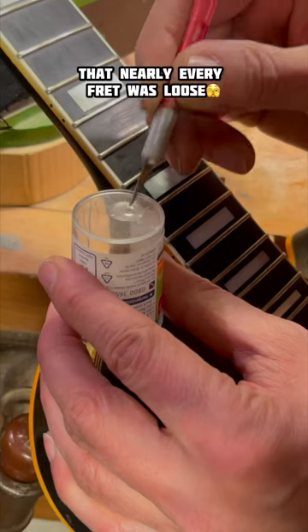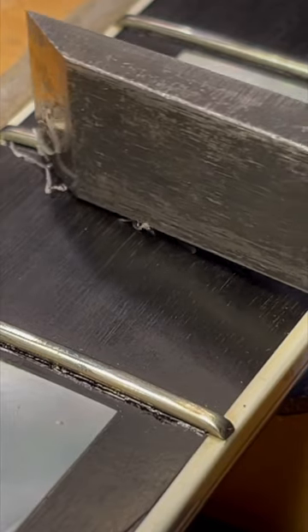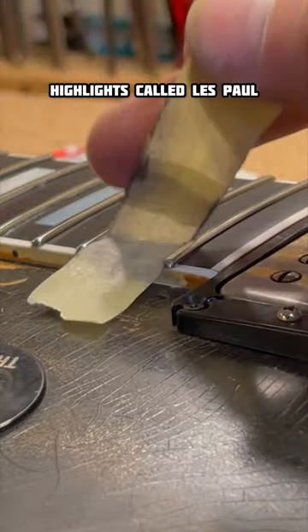I recognized that nearly every fret was loose, and this turned out to be a hell of a repair. If you want to see the whole process, please follow the link in my Instagram story highlights called Les Paul.